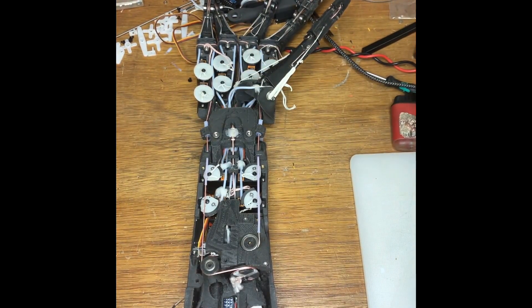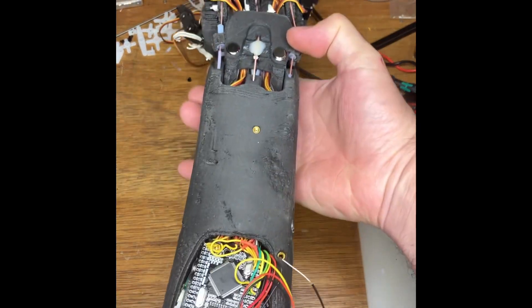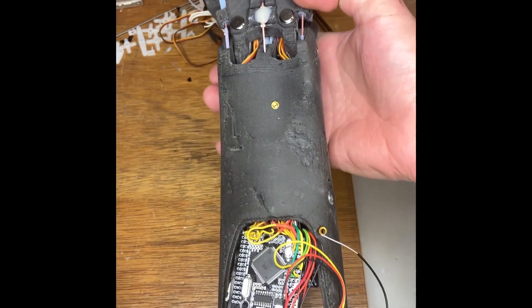I will do a better video at some point, but someone is asking for the schematics so I'm just going to give a quick overview now, and hopefully that's enough information to be getting on with.